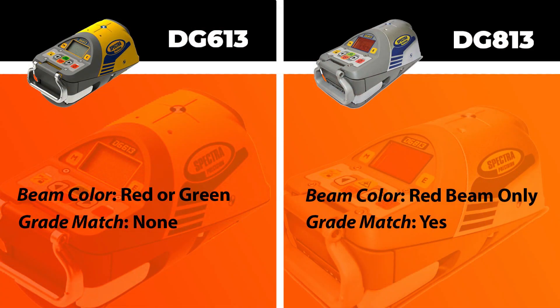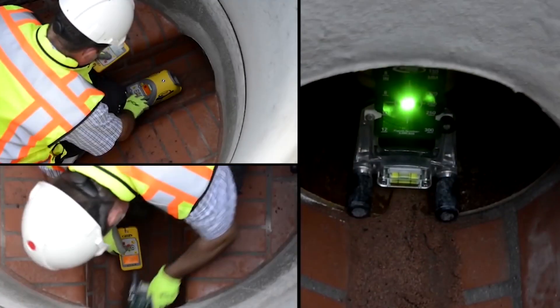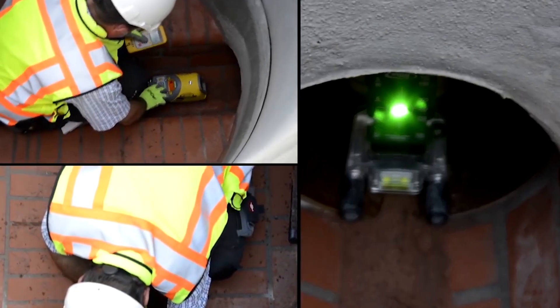Now let's go over the differences. The first being is that the DG 613 is offered in both red and green beam while the DG 813 is only in red beam. Some people really don't see the big advantage, but if you are colorblind it's almost damn near impossible to see a red beam out there. So if you do have a little money left over in a budget, we recommend going with the green beam.